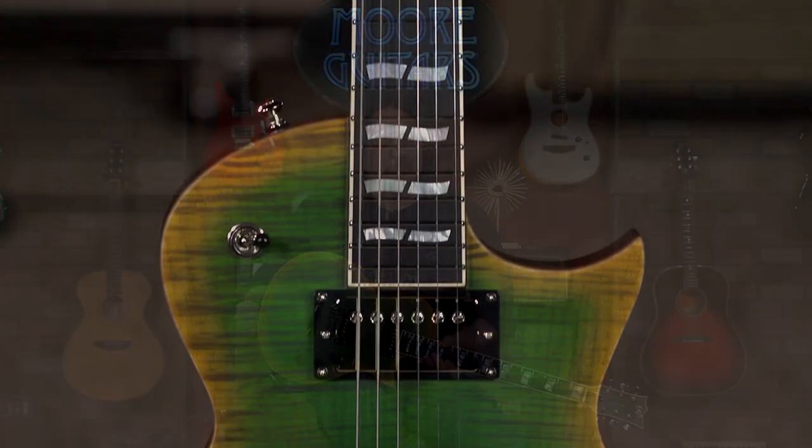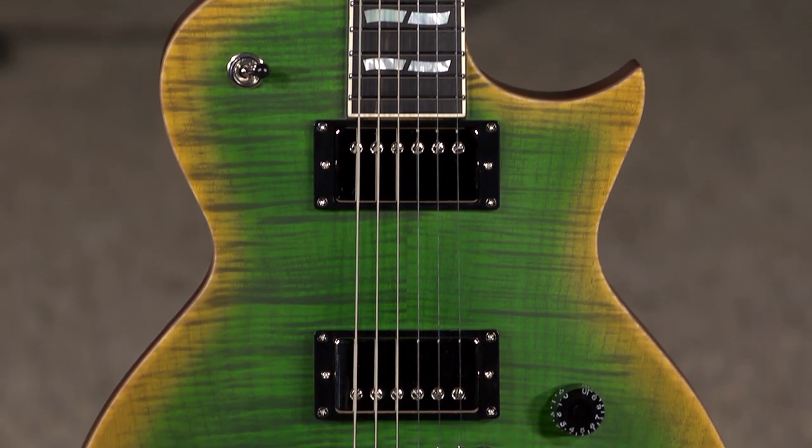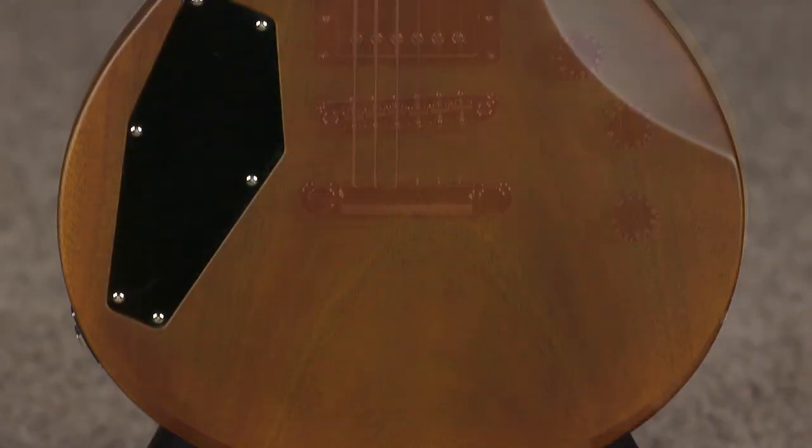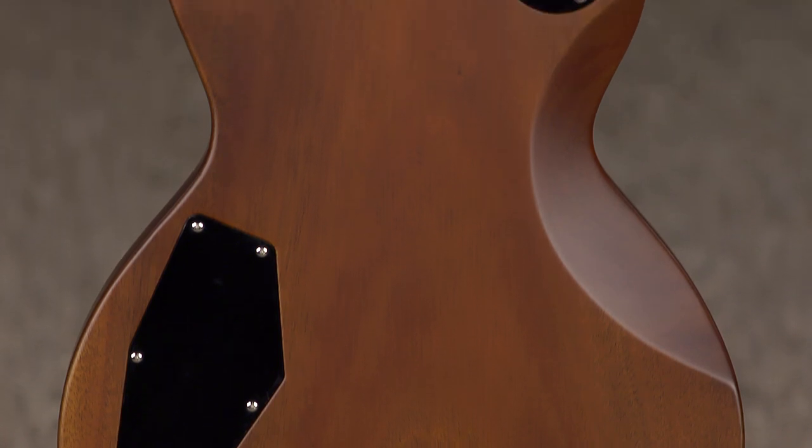Hi, I'm Ed from moremusicandmoreguitars.com, and I'm playing one of the ESP USA custom builds that we spec'd out some time ago, and it has arrived here. Excited about this guitar.